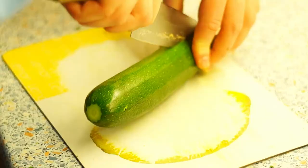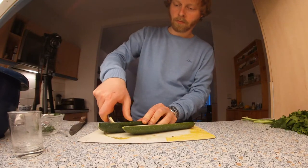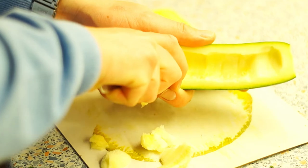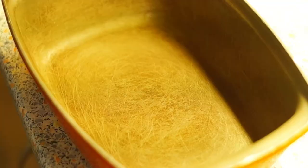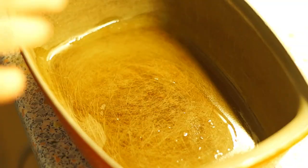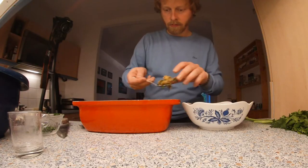Now cut the zucchini in half along the length. Remove the inside of the two halves with a teaspoon — the removed zucchini flesh can be used the next day in a vegetable soup. Put some of the can oil in a baking dish and oil the dish with it. Put the zucchini halves into the baking dish and fill them with the mackerel mixture.